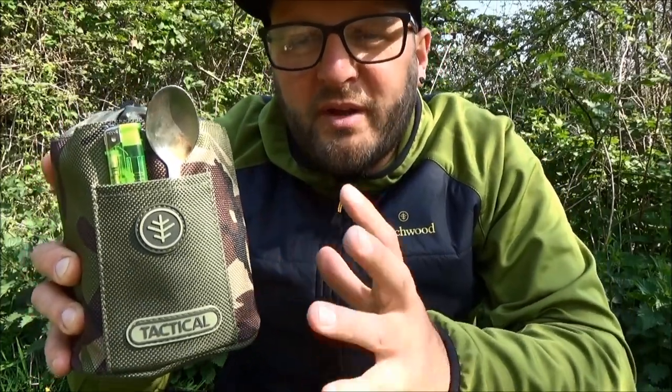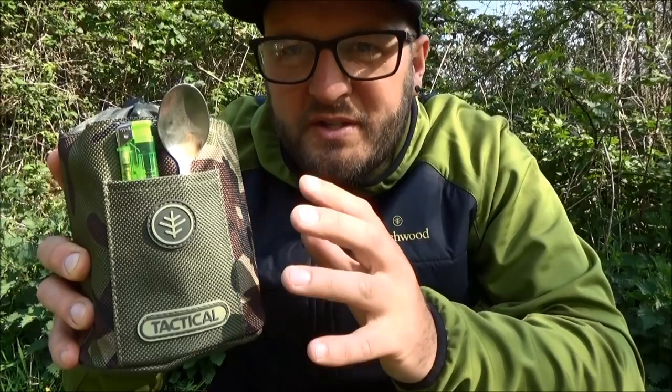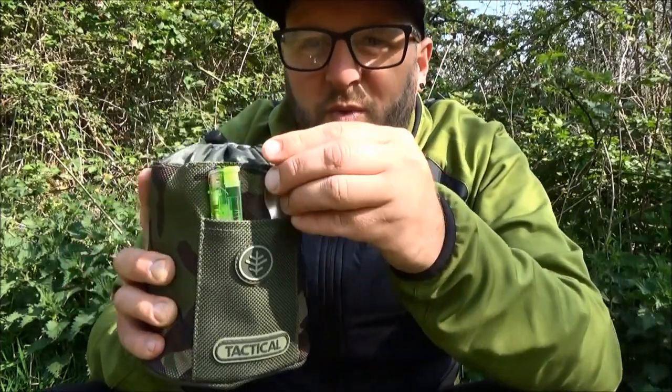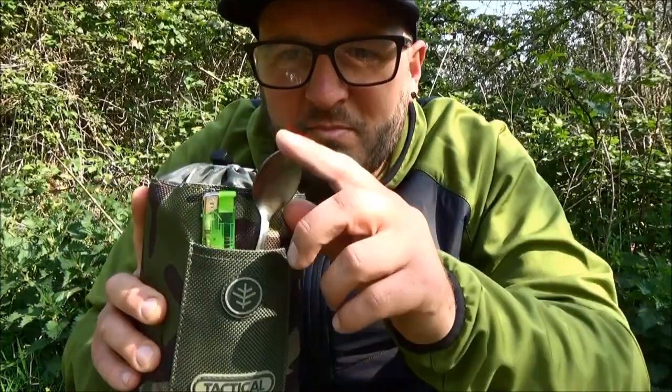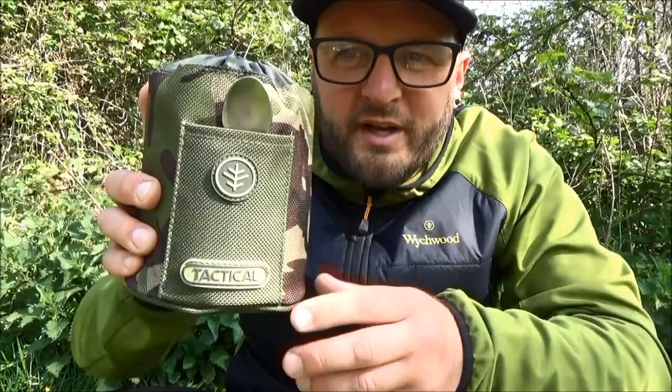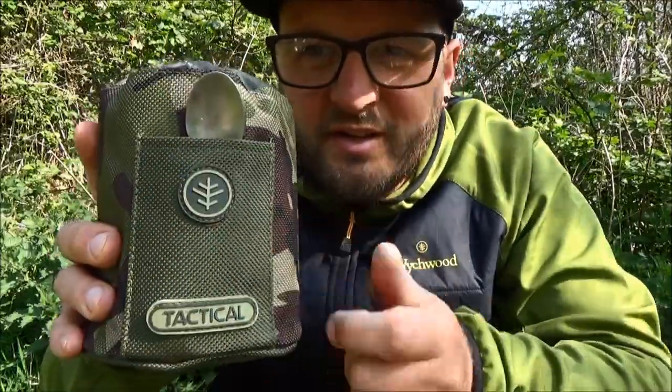Another little feature of the gas canister sleeve is this nice little pocket on the front. Everything about the tactical range is about being mobile, lightweight, and having handy little pockets that make your life easier on the go. This little pocket is big enough to house a lighter and your teaspoon, and probably one or two other little bits as well. There's nothing worse than rummaging around your food bag trying to find your lighter or teaspoon. The pocket is nice and deep too, so items stay in but you've got everything you need to hand.